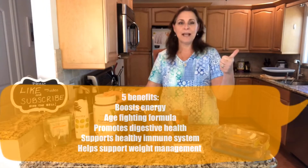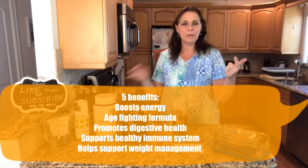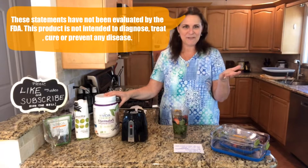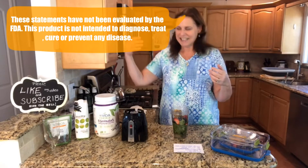The other reason it's called Formula Five is because it's going to help you with five things in your life: boost energy — that's my number one — it helps you with a more youthful appearance because of how it affects your skin, promotes digestive health, supplements your healthy immune system, and helps your weight management. Now, these statements have not been evaluated by the FDA. This product is not meant to diagnose, treat, or cure any disease.